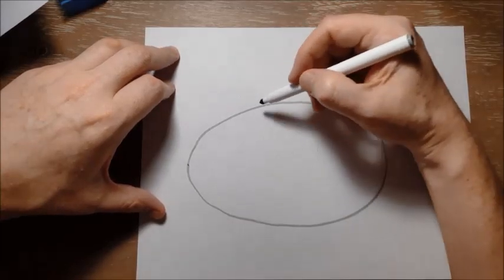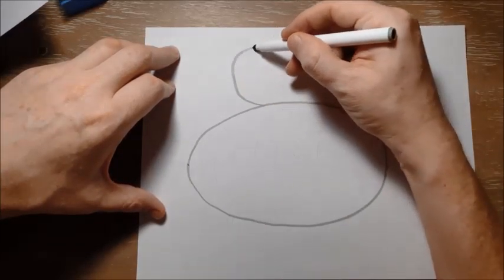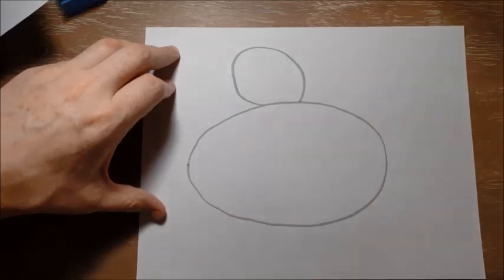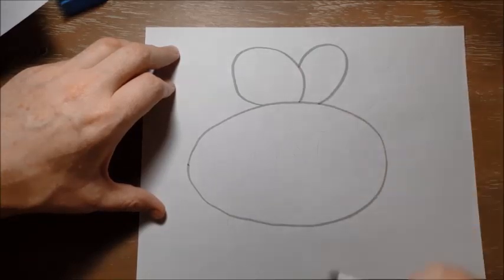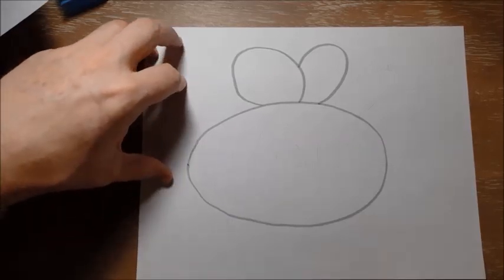For her wings, I'm going to give her two more kind of oval shapes or circle shapes just coming off the middle of her back. There's one wing and there's the other wing. Now remember, if I'm drawing too quickly, you can always pause the video to catch up.